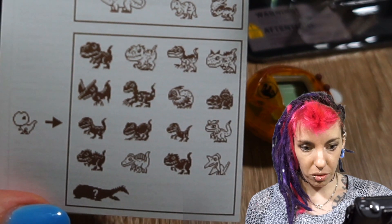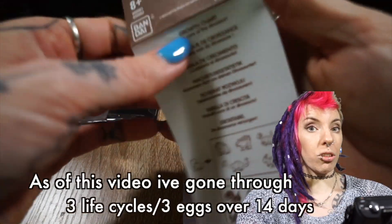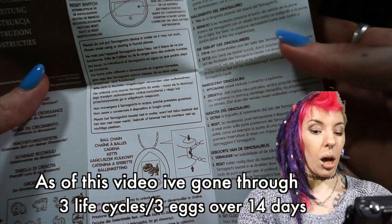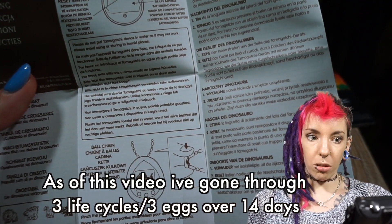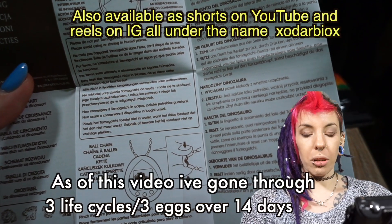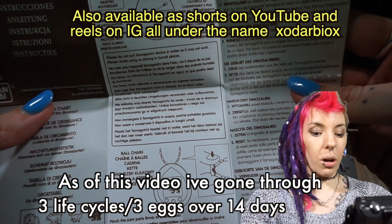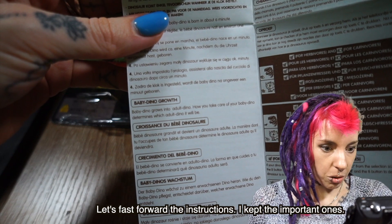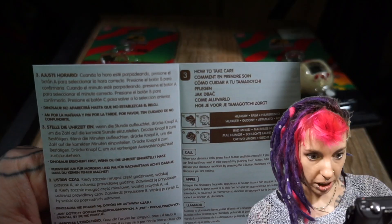I will be doing a few life cycles of this. I urge you guys to follow my TikToks to see updates, because I'll be doing small TikTok updates and then eventually put them into a big video. Baby dinosaur grows into adult dino — how you take care of your baby determines what adult dino it will be. Look after it and it'll be something cool; don't look after it and it'll be something not so cool.